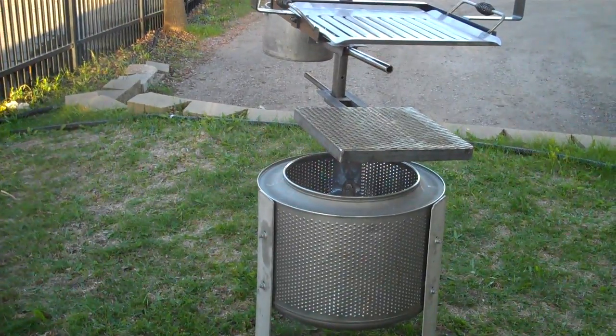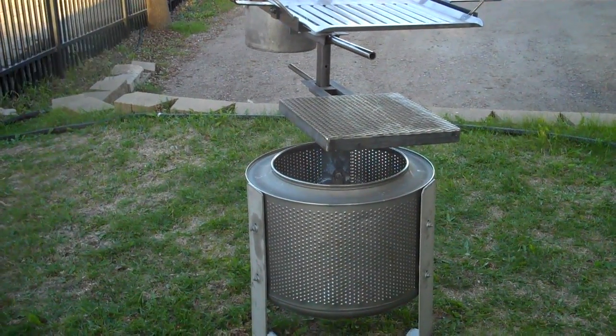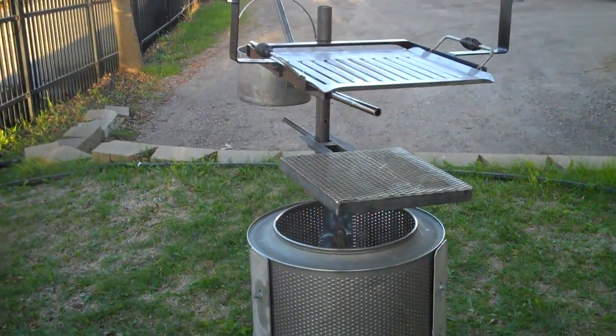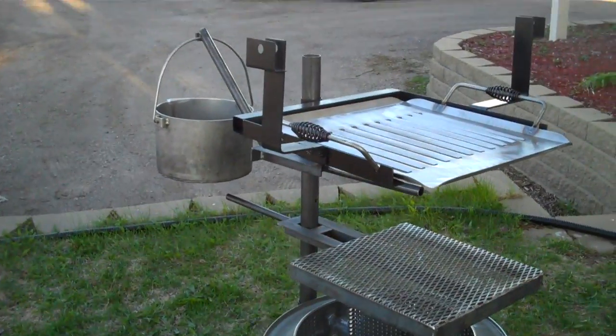You can get this from us as just the fire pit, or you can buy all of our attachments from us. Our address is on this video.